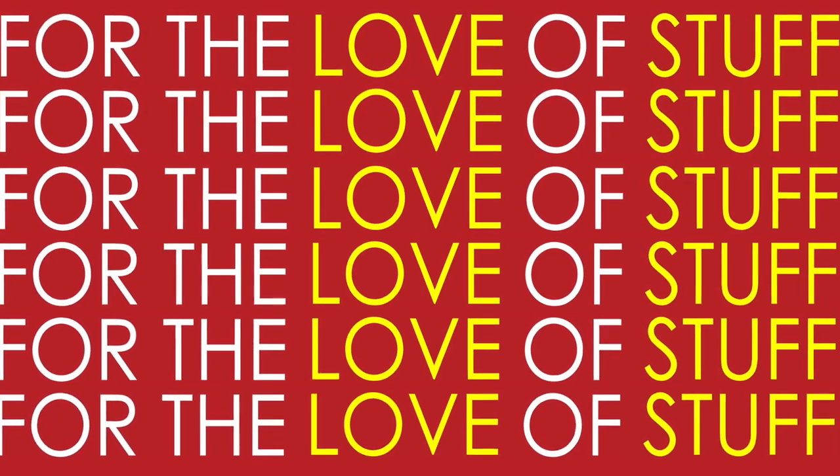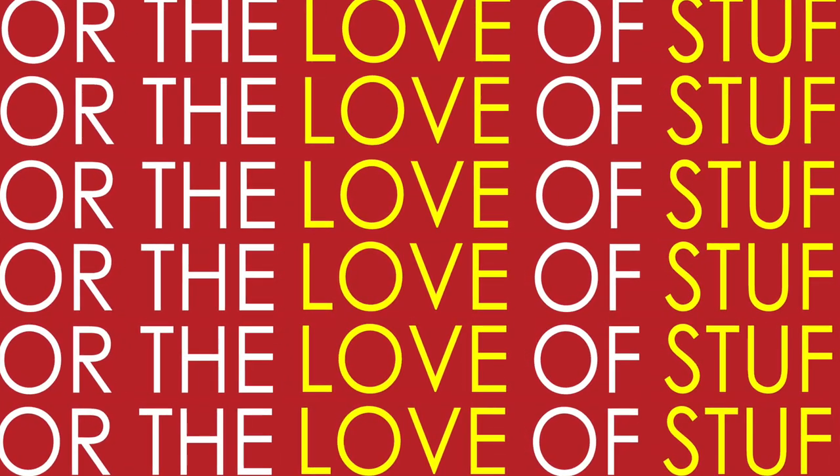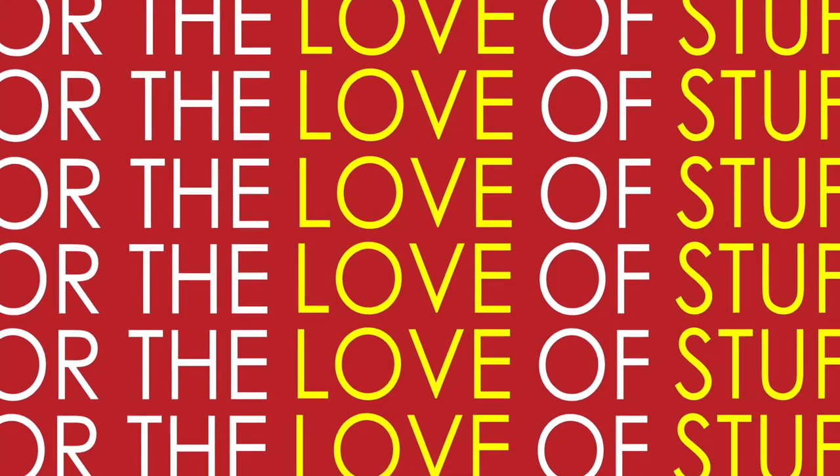Hello friends, welcome to the platform that is Stuffstation One — your only platform to see the best gear reviews from my collection.